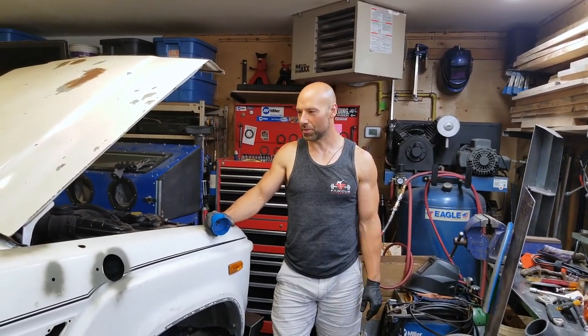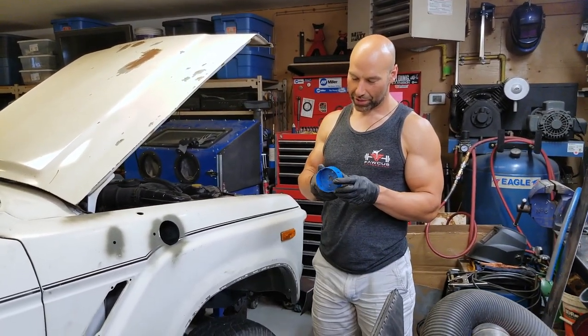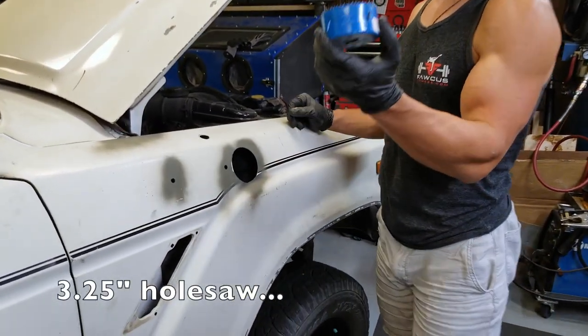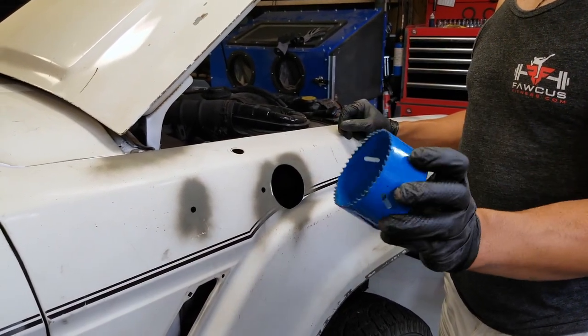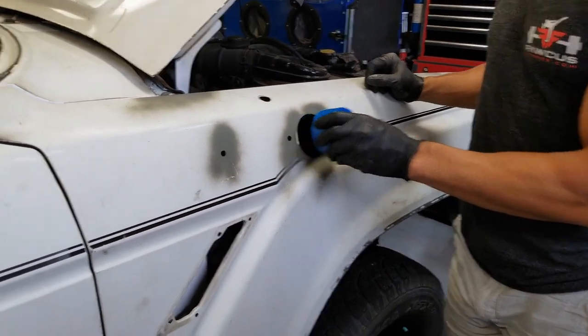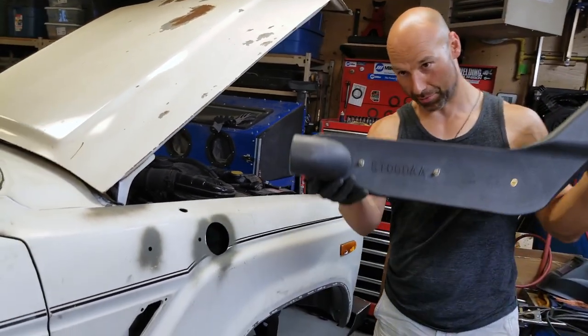Hey guys, John here. I thought I would go over how to install a snorkel on a 60 series. I used a three and a quarter inch hole saw - three and a quarter inch. From what I've read, it's usually recommended that you use a three and a half inch, but there's no reason to have a bigger hole than three and a quarter.